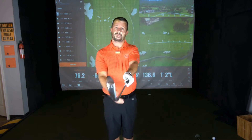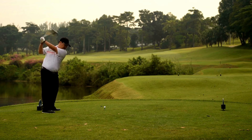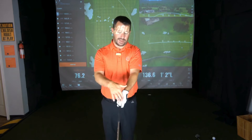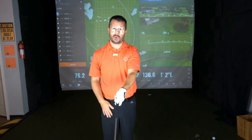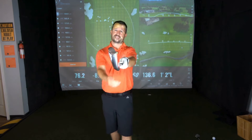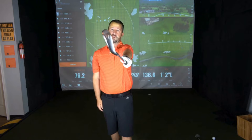An average golfer who slices the ball typically weakens their grip. At that point I can't see any knuckles, and the apex of the V between the thumb and pointer finger shifts over to the left side of my body. That greatly reduces my ability to rotate the club face. If I put it back to neutral, I've got a lot more movement to rotate — so that is one of the main basic fundamentals.